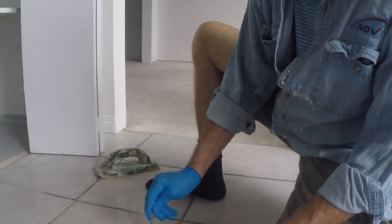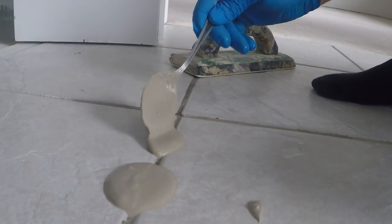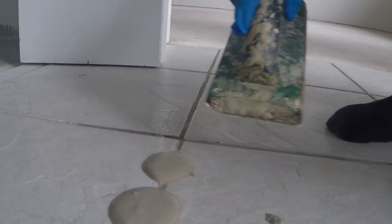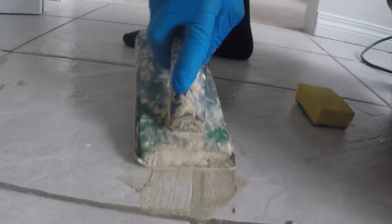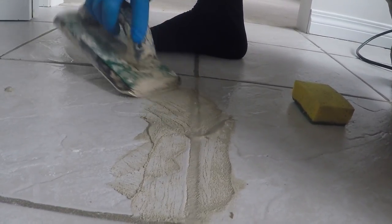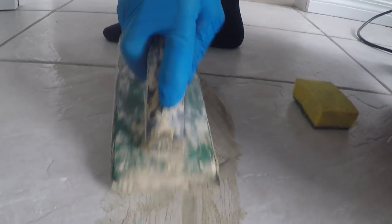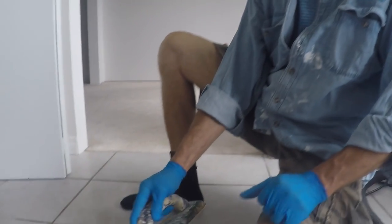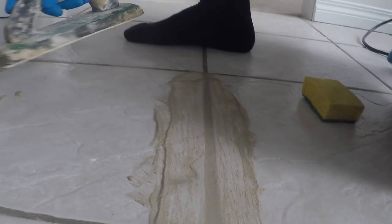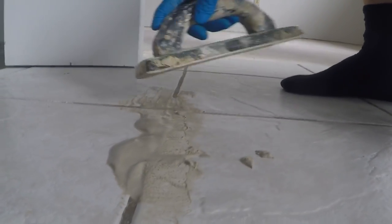I'm just gonna put a little bit in there. If there's a little bit of excess, it's no problem. Just make sure this is gonna go in. I'm not pushing very hard — because it's soft, it's just going in. I'm going firm on it. Just make sure we have it inside there.